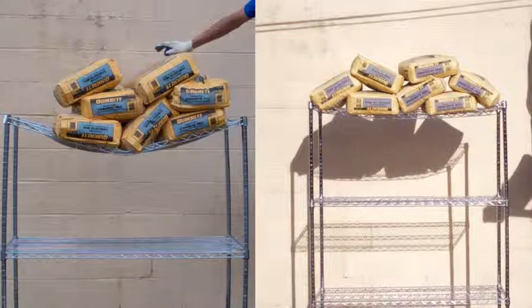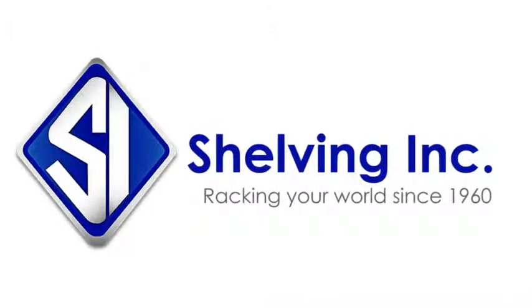Ours in contrast are still practically level. So when you ask yourself where you'd rather buy shelving, remember the superior quality of Shelving Inc.